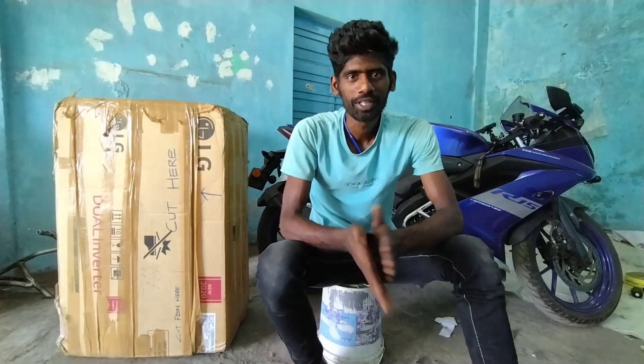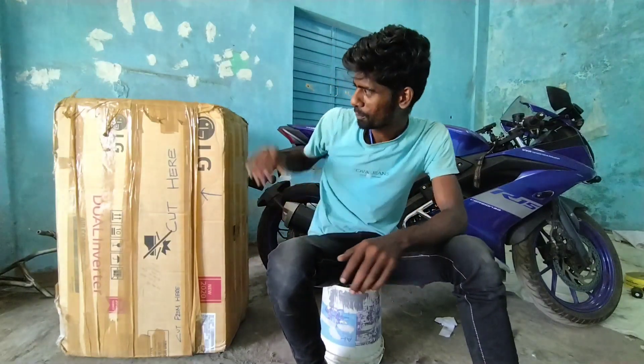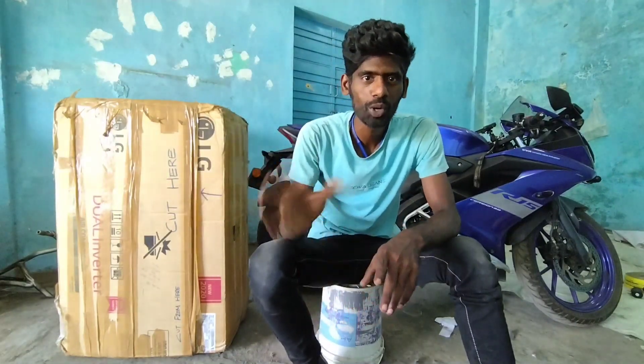Hi guys, this is Rawoodie SB. Here we can take an unboxing — first time on our channel. We will take a different way of unboxing.